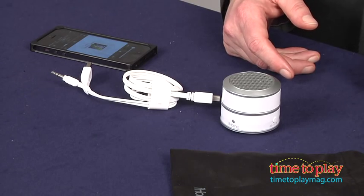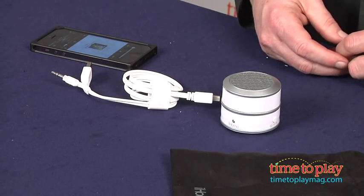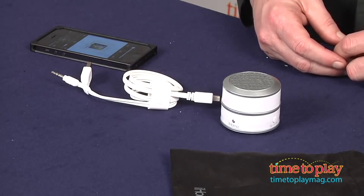Hi, it's Chris the Toy Guy from TimeToPlayMag.com, and this is the iHome GlowTunes Portable Rechargeable Mini Speaker. This is a cute accessory for any music player or computer. It's a great size for take-along music sharing.